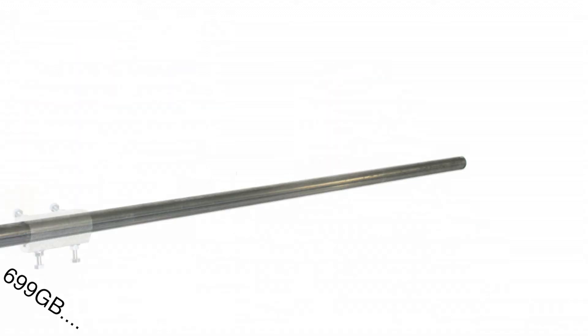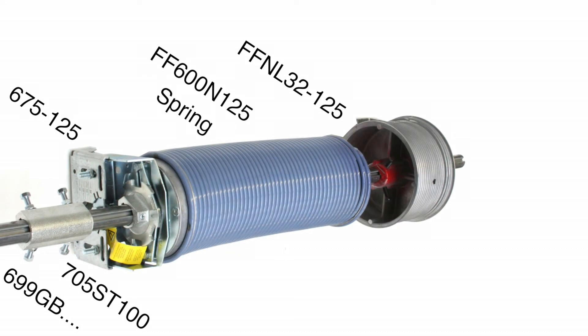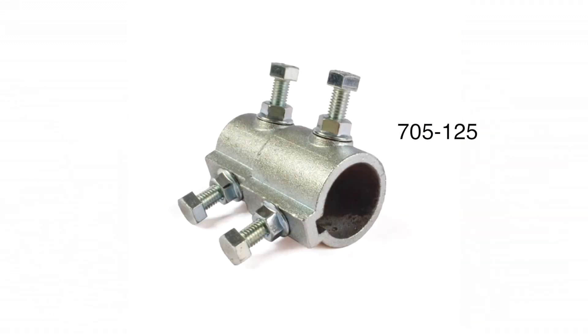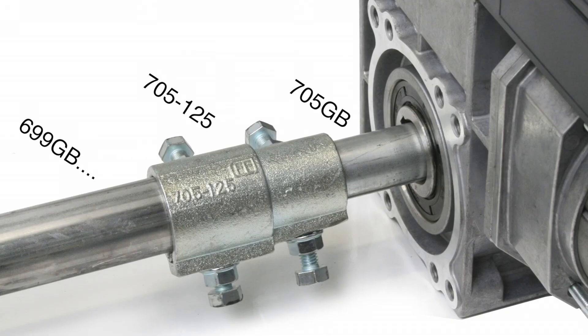A complete one-and-a-quarter inch system with this tube shaft as a core product — a full range of products, as you can see here. Let me highlight one more from this range: a coupler for connecting a one-inch shaft to a one-and-a-quarter inch shaft, ideal for installing a standard motor on a one-and-a-quarter inch shaft — and so also on the new tube shaft.